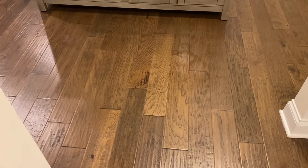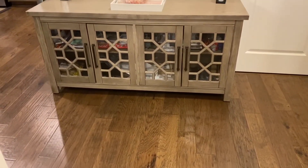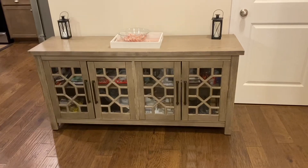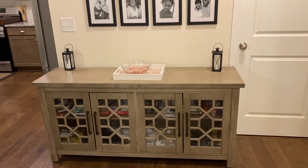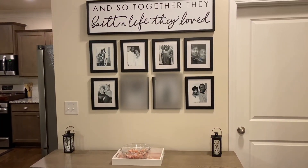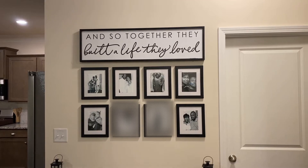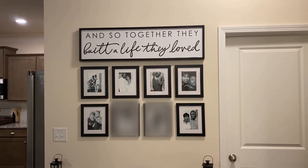All right, here is the finished product. I've already put the console — the hutch, whatever you call it — back, and ta-da! I like this so much better. I love it. I love it. I love it.